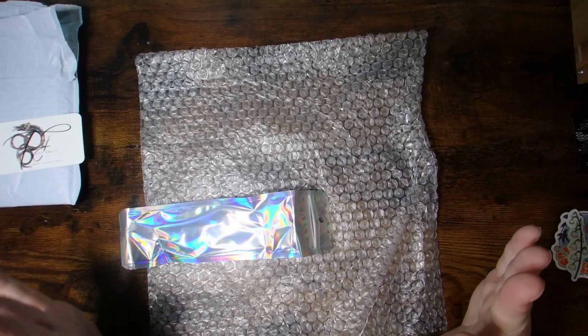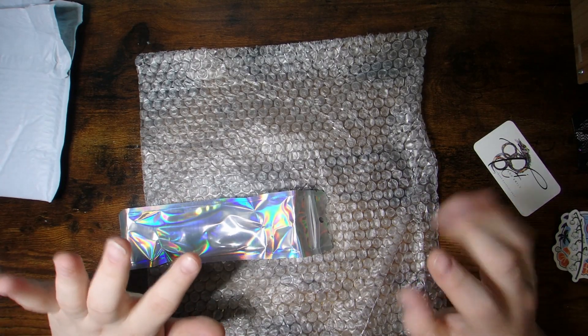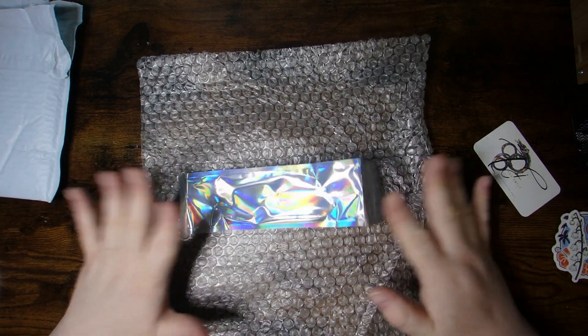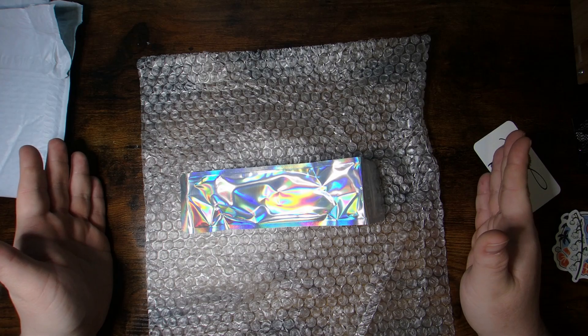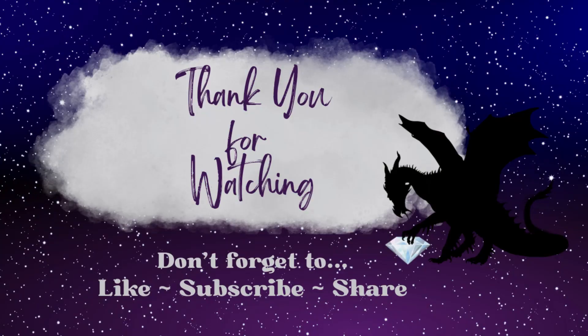So that is it — I just got the one pen. I will link up all the details below; they are definitely worth checking out. I will see everybody in the next video with something new. Bye, and we'll see you next time.